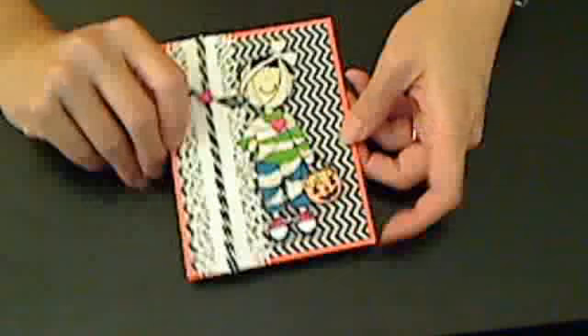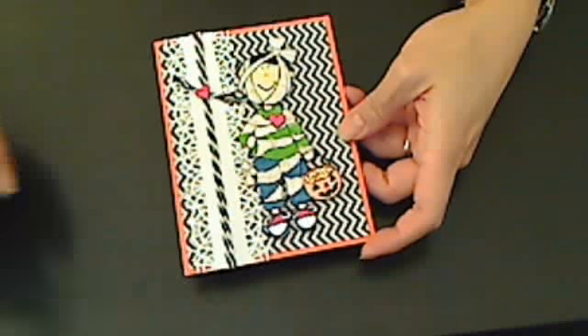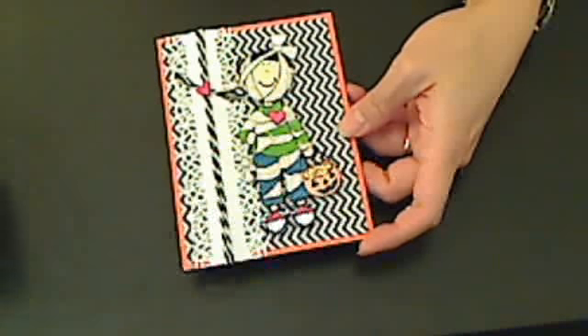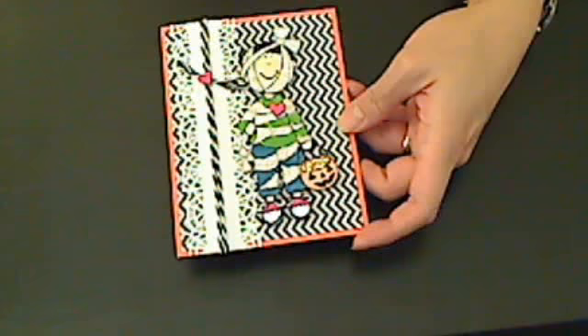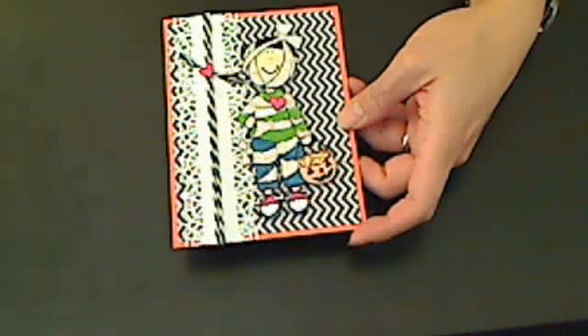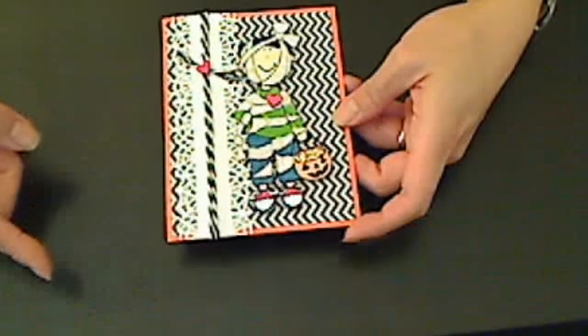She is hosting a small giveaway challenge, and the challenge is pretty freeform. You can make whatever it is that you like, so long as you include orange and black. She didn't say it had to be Halloween at all, but I wanted to make this little Halloween card.